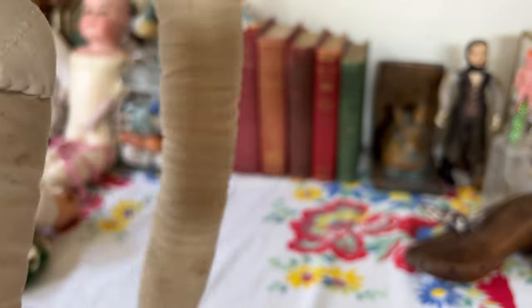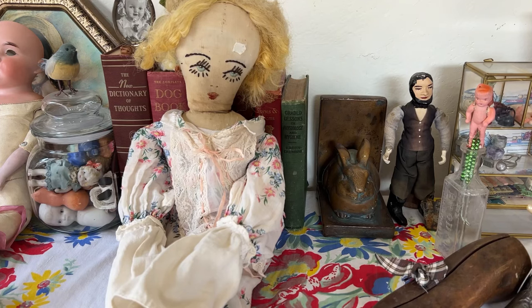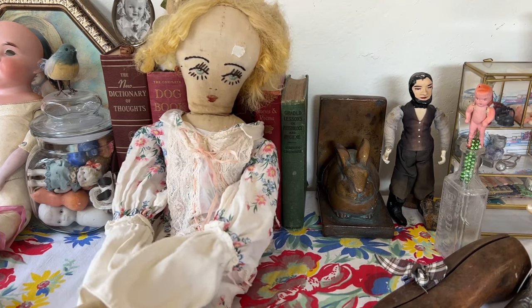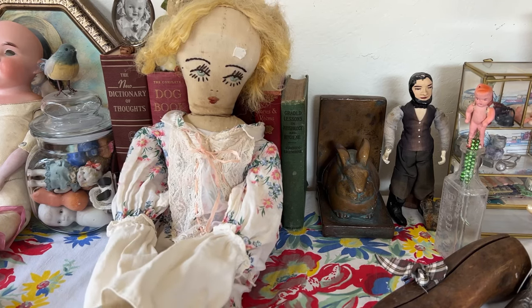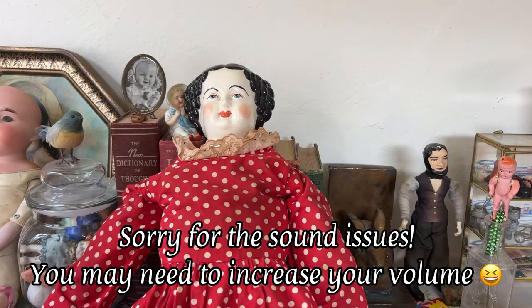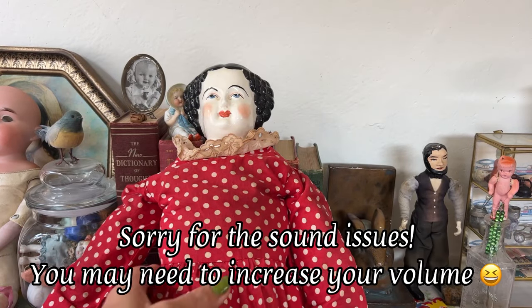Here she is. She's pretty happy to be out here with the other dolls because I mainly just have her in my bedroom. She's so long and floppy, I'm not really sure where to put her. She may be what's called a boudoir doll — dolls that you would set on your bed. Let's talk about the China dolls now. I am fascinated with China dolls.